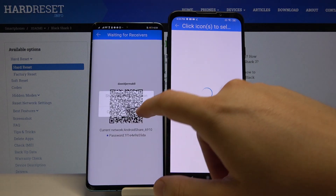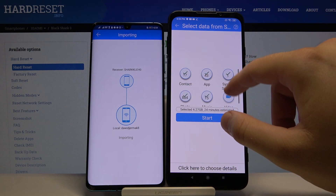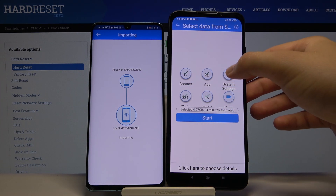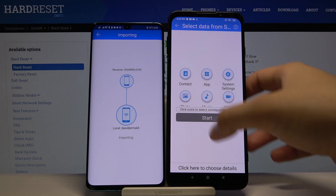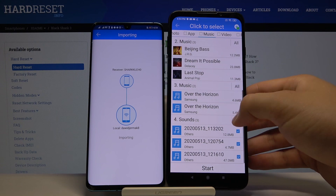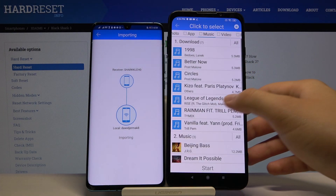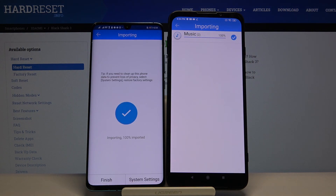Accept the connection request. Now if you want to send everything, just click all of the icons and then click 'Start.' But if you only want to transfer specific content, click here to select it. For example, I'll show you how it works with music — I'll select these two songs and click 'Start.'